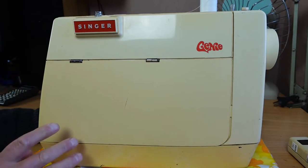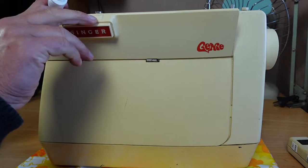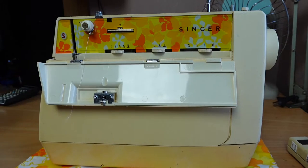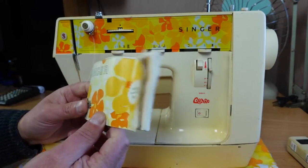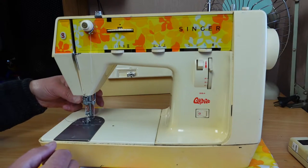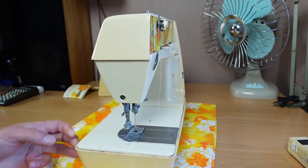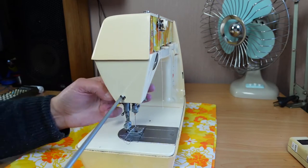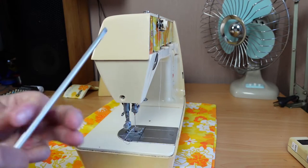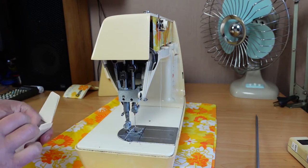Back to the star of the show — the Genie. Today I'll be pulling the covers off and getting access to the machine for servicing. Let's start by removing this thread here. Let's start by removing the faceplate — just a flathead screwdriver. Pretty easy there.